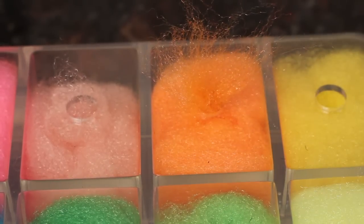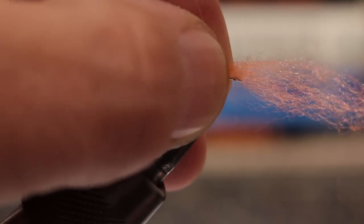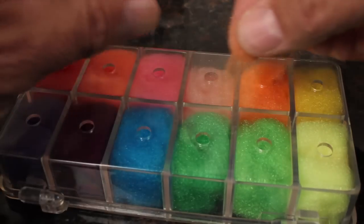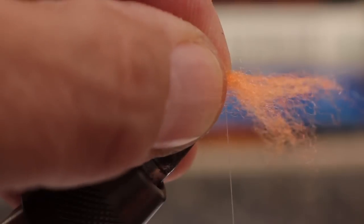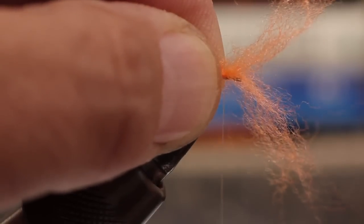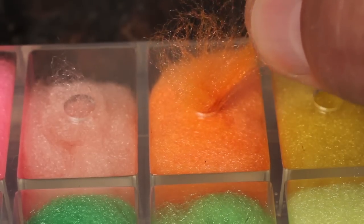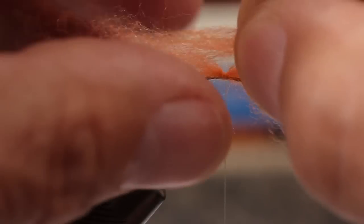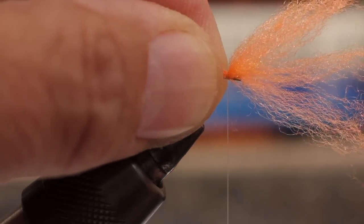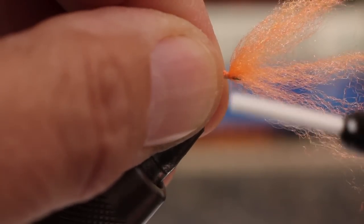Grab just a pinch of fibers and pass that pinched end to your left hand. Then, with a pinch wrap, secure the antron to the hook. Repeat the same process with a second pinch of antron, and then a third. All three should be about equal in size. The idea is to get an even distribution of antron fibers around the hook shank immediately behind the hook eye.